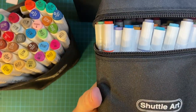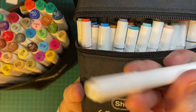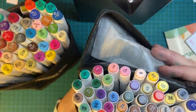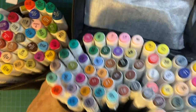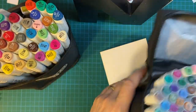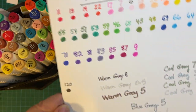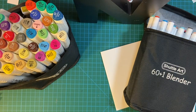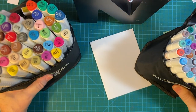This new set is 60 markers with one blender — here's the blender and here are all the different colors. I did swatch them out and I just wanted to go through some differences and some similarities.